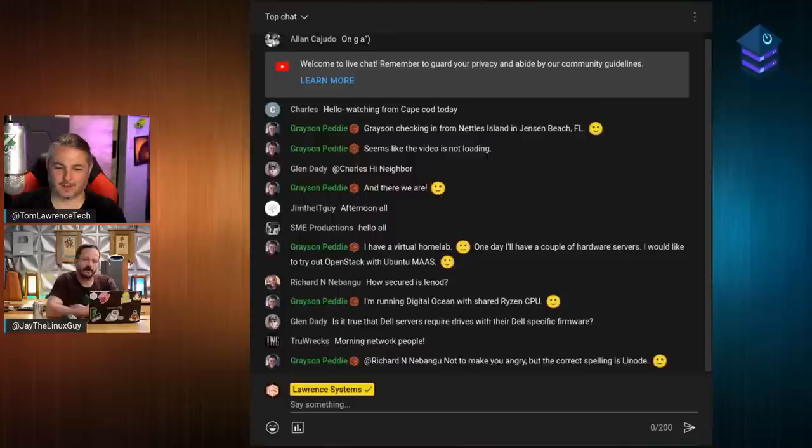Hugo is a static site generator — there's no database to maintain. If your database crashes on your WordPress server that's a big problem, but with Hugo there is no database; it just generates static pages. You maintain your content in a Git repository using Markdown, and it generates a web page from it. There's something to be said about not having that overhead, which home lab people might appreciate.